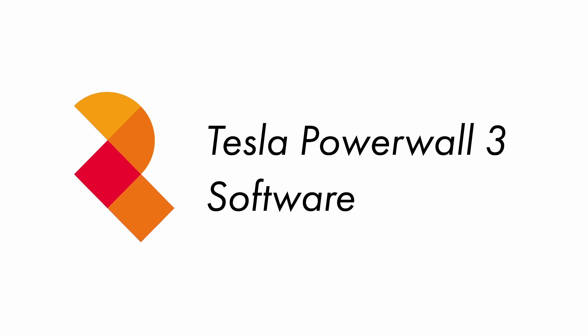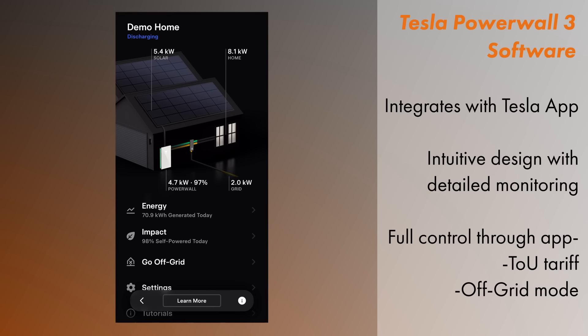We're now going to take a look at the software that comes with Powerwall 3. Powerwall 3 uses the same Tesla app that all other Tesla products use. It's very sleek and easy to use and provides very detailed system monitoring. It's also easy to control the Powerwall from the app — you can do everything from setting up your electricity tariff timings to going off grid.